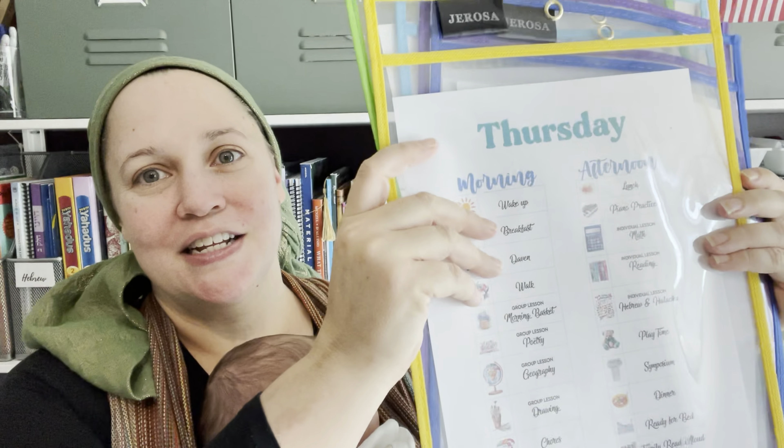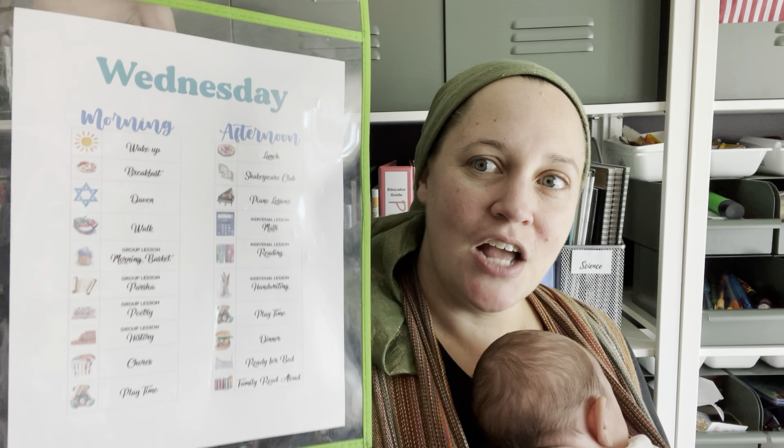I have these pretty sheets for each day in plastic protectors, so I can just hang them up on a thumbtack on the wall each day. That way the kids know what's going on and what's coming up next, and I can also glance at it without having to think about what we're doing that day. Now let's dive a little bit more into the content of everything.